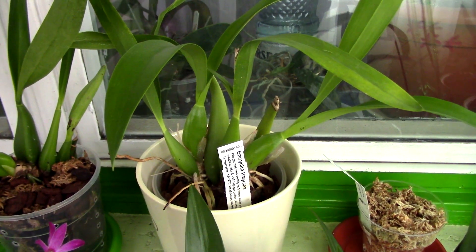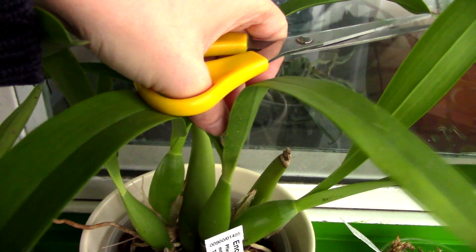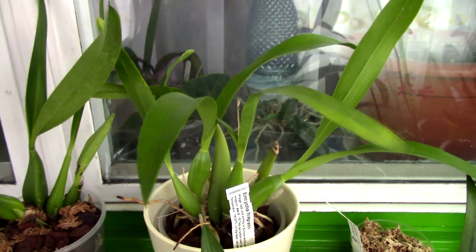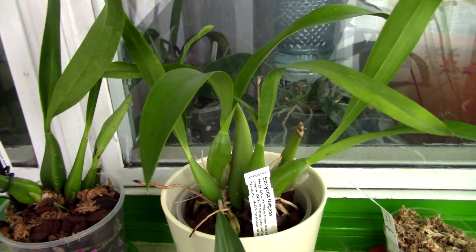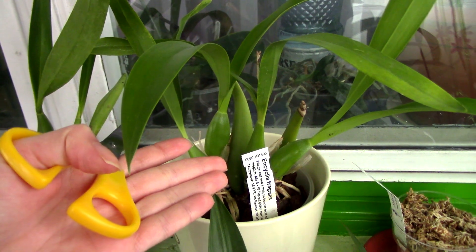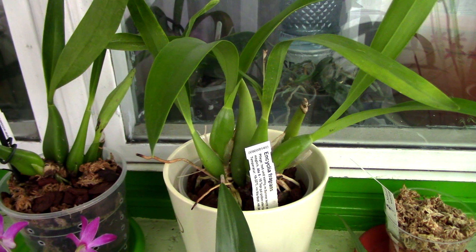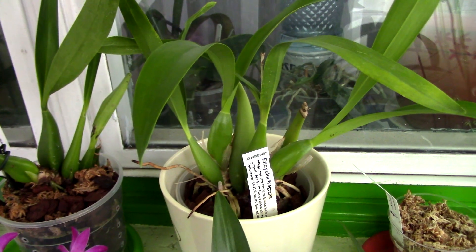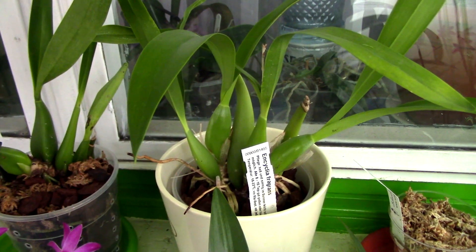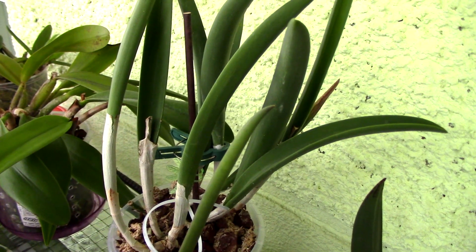Similar to Cattleya orchids are the Encyclia orchids — they have pretty much the same blooming tendency, and when the flower spike is dried up you are safe to cut it as close to the base as possible. There are some Encyclia species like the cochleata which is a sequential bloomer, so it's always a good idea to know what your orchid is — look at the tag and search on Google. If you don't have a tag, just leave the flowers and if the spike starts to dry up, then cut it.